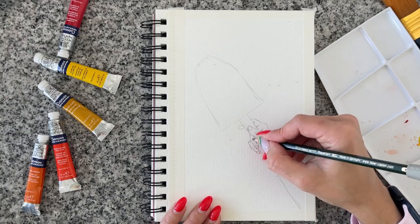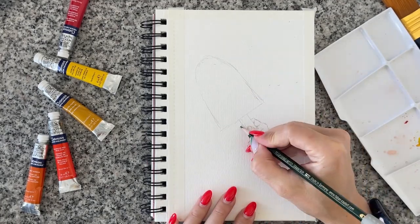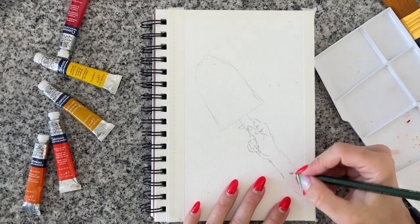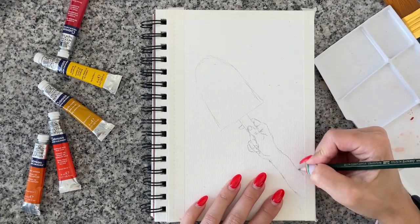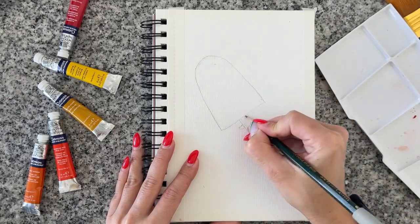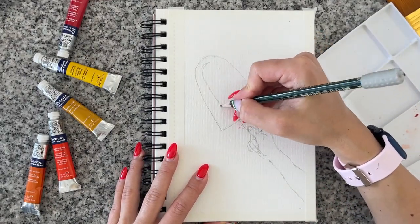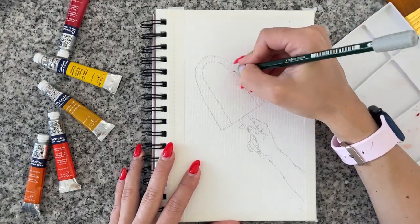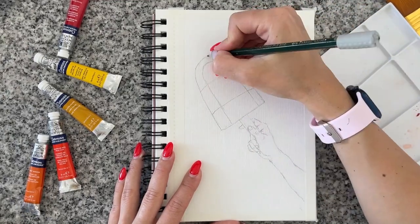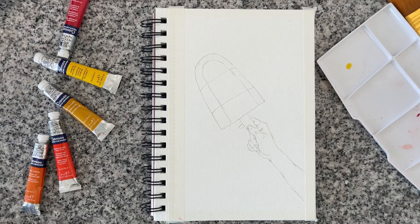Don't push yourself too hard. If you want to do portraits or learn how to draw body parts, start with something small. What I used to do during my art school years was just look at my left hand and draw with my right. A lot of people are using references now, myself included, but if you have a real object you can study — looking at its volume and shape — it makes a huge difference. Pictures are still useful if you don't have access to a real object, but you can always find something to draw from in real life.